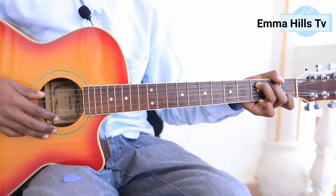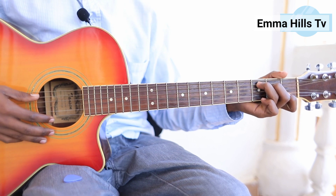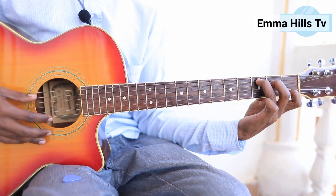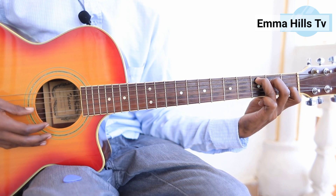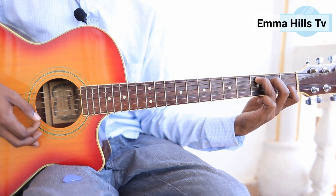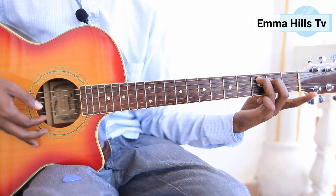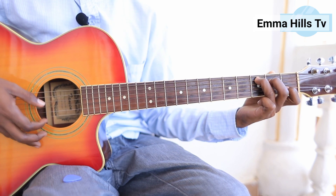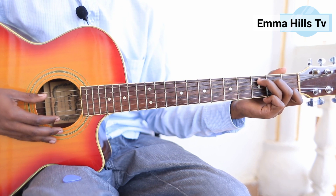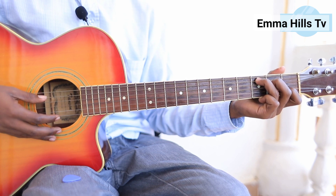If you're a beginner, you don't need to show the thumb like I do — put it behind the neck. Sometimes the first string from the bottom may not sound because the first finger is accidentally touching it. This is the C chord — 'Do' for those of you who speak French.